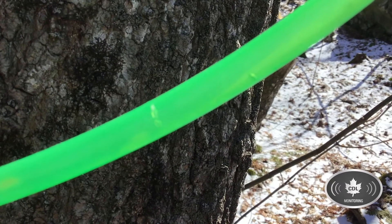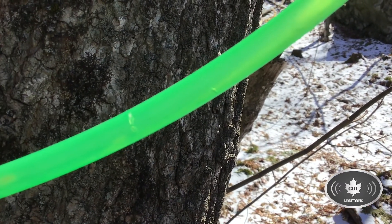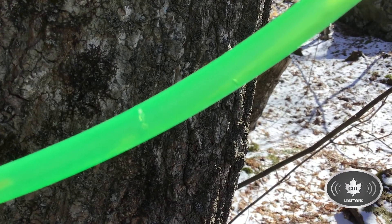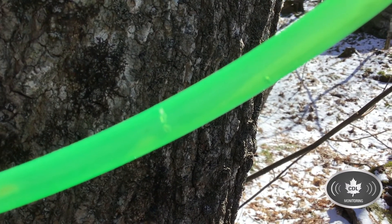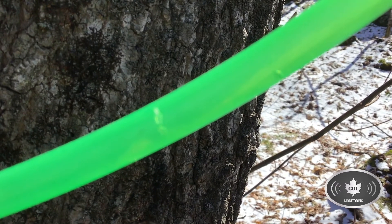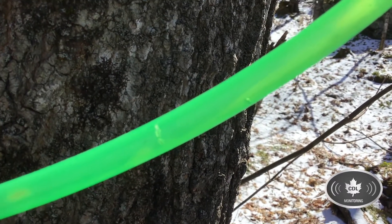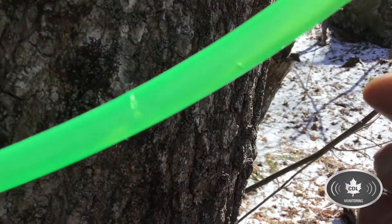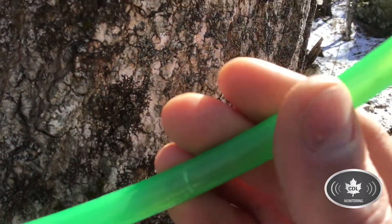We walked line R29. We didn't see any ice on the saddles like we were hoping for, but we did find some lines where the whole 5/16 inch lateral was full and then the one below them was empty. Then we walked up the line and we found some squirrel chews — you can see them in the video right here and right here.